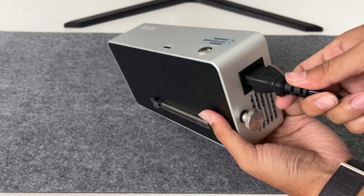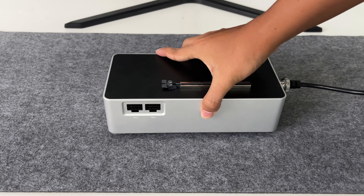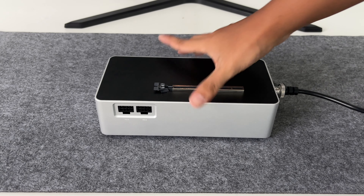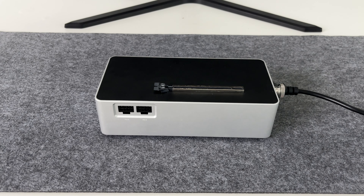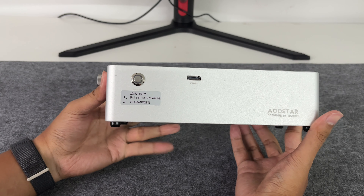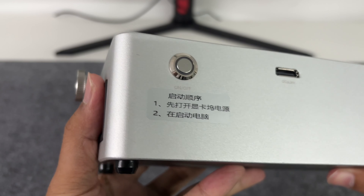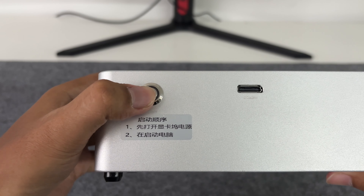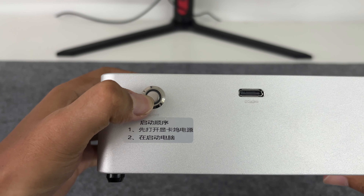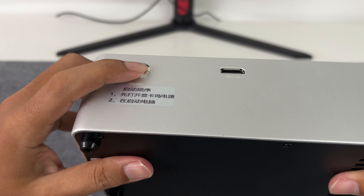Since it has a built-in power supply, we only need to connect the power cord. It uses a silver metal shell which not only enhances the texture but also facilitates heat dissipation. It is equipped with a power switch and Okulink interface on the front. Note: since most laptops and mini PCs with Okulink interfaces do not support hot plugging, you need to turn on the GPU dock before starting the computer.